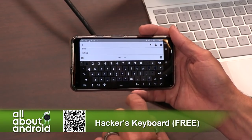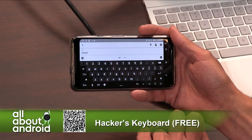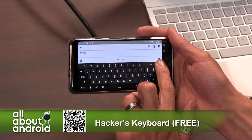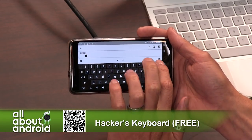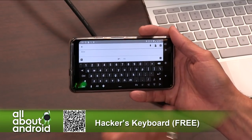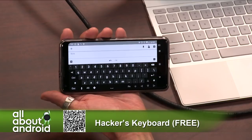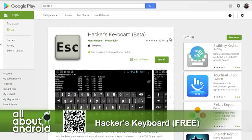It's as difficult or easy to install as any other keyboard replacement. You download it, you enable it in your settings, you give it the permissions, and then you activate it, and there you go — you've got a full keyboard. Great for tablets, and good if you have to remote access into remote desktops with your phone. Hacker's Keyboard, free in the Google Play Store.